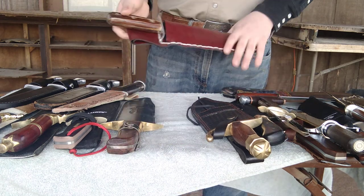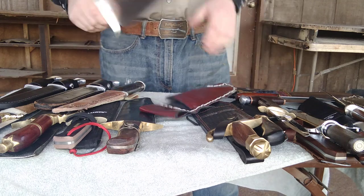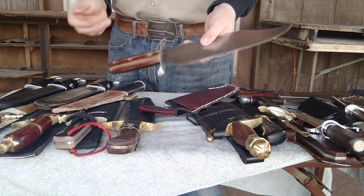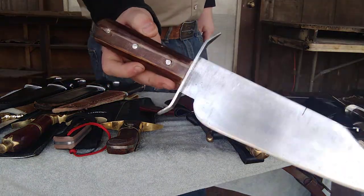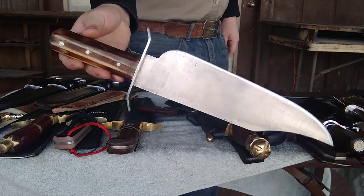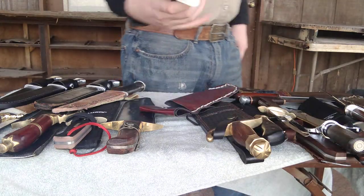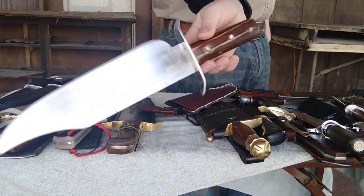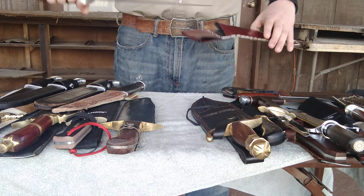Next is a Bowie knife that I re-handled recently. Those who watched the previous video before I deleted it — this one actually had a different handle with more of a ring. But I wasn't very happy with that handle, so I took it off and re-handled it full tang, gave it three pins — exactly what it used to look like back in the day. And I love how that turned out. Now that thing just looks more badass than it did before. Beautiful design — I based this off Gunner's Bowie from Expendables.